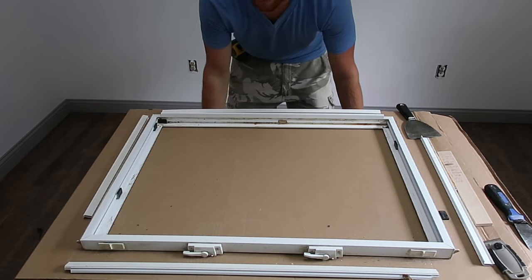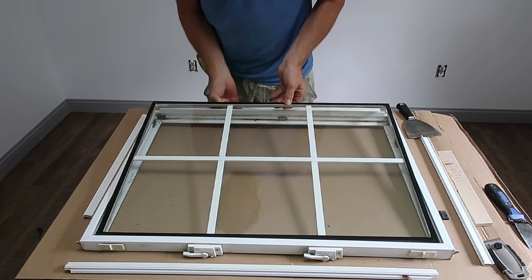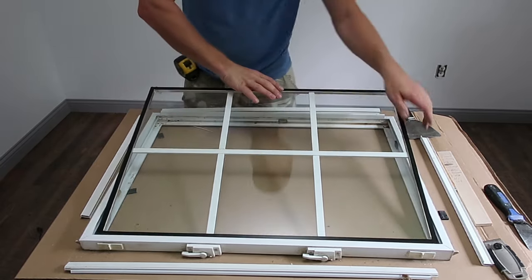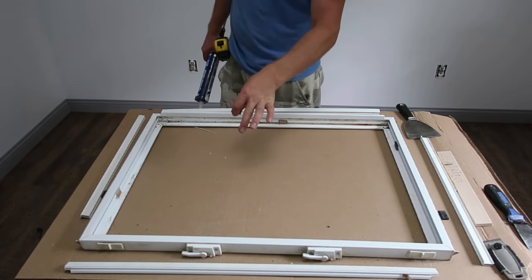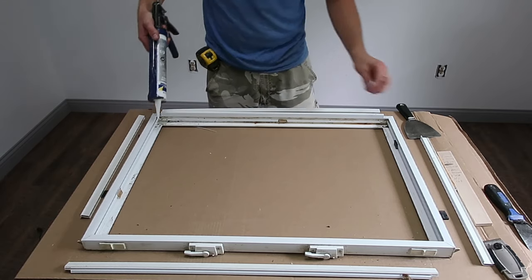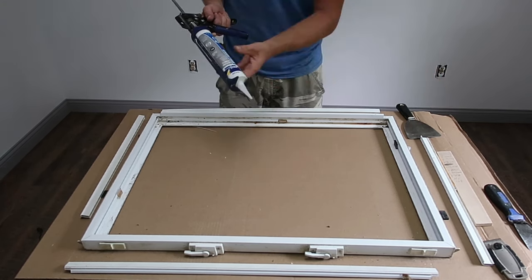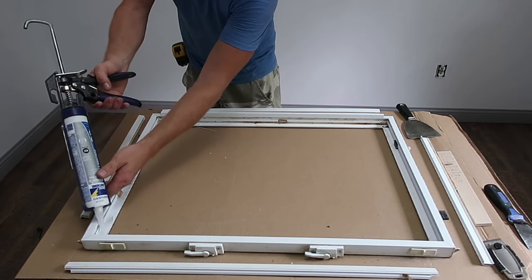Now that the frame is ready, I'll do a dry fit and make sure the new pane fits. It fits in there nice. I take it back out — these little black things are spacers; sometimes they fall out so I'll set them to the side and put them back in once the glass is installed to hold the glass in place. Then I go ahead and caulk around the perimeter where the old sealant was. The caulking I'm using is Clear White Lightning, 100% silicone, exterior grade. I'm putting a heavy bead of silicone all the way around the perimeter.